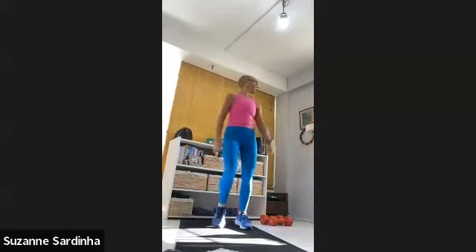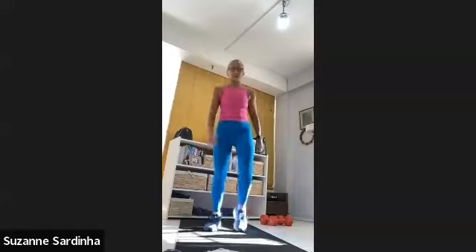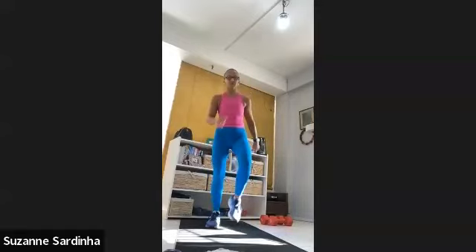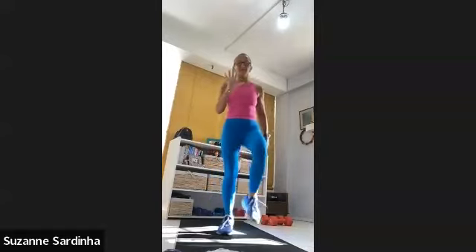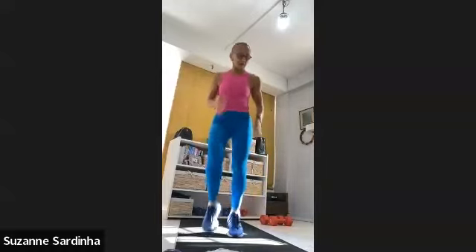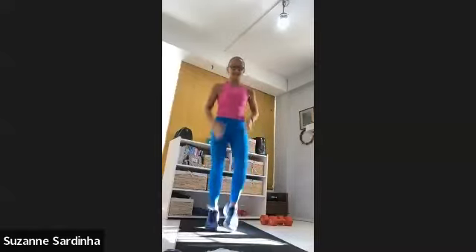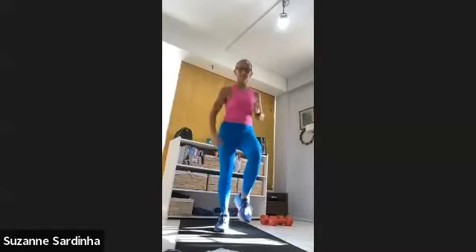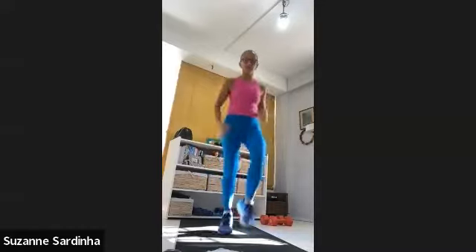We're going to kind of do a combo. I want you to just start to march it out. It's a bright morning here. Nice, steady march for me — that's it. I'm going to pick it up in five, four, three, two — give me a hustle. Nice and light — listen to your feet as they touch the ground. Not too heavy, nice and light. Pump those arms. Come on, 15 more seconds.